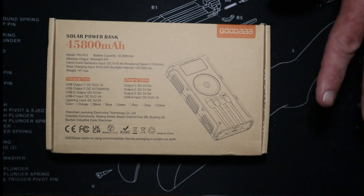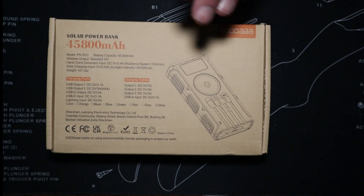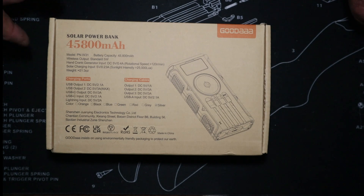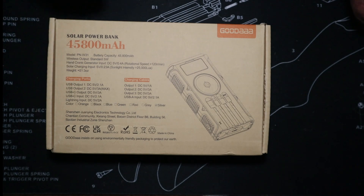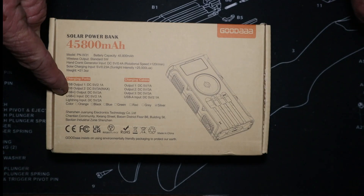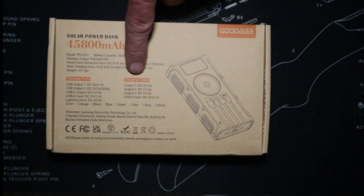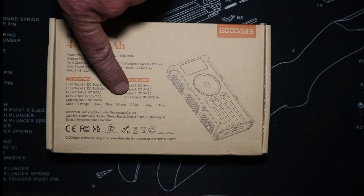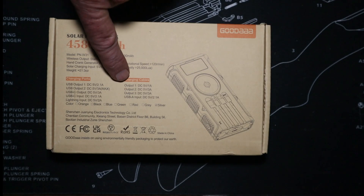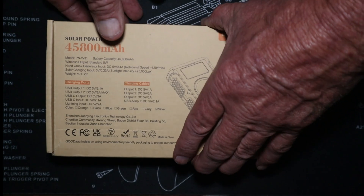Let's look at this awesome new solar power bank — 45,800 milliamp hours. It's got one, two, three, four, five charging ports: two USB-As, two USB-Cs, and a Lightning iOS port. Then there are charging cables — one micro, one C, one C, one USB-A — four charging cables total.